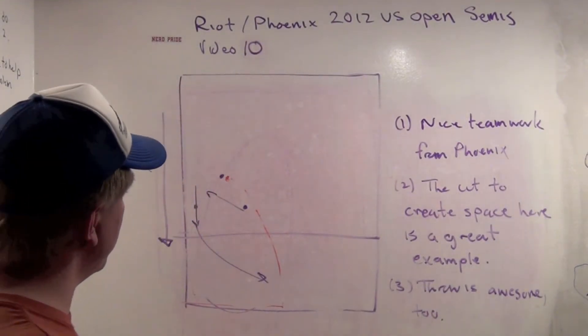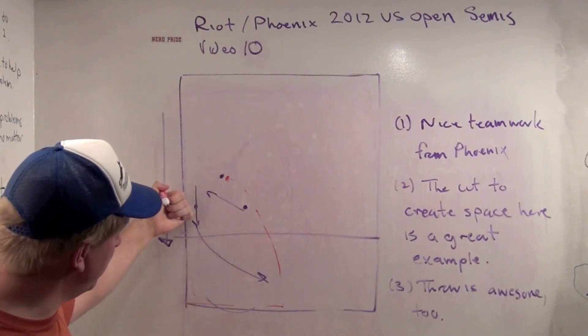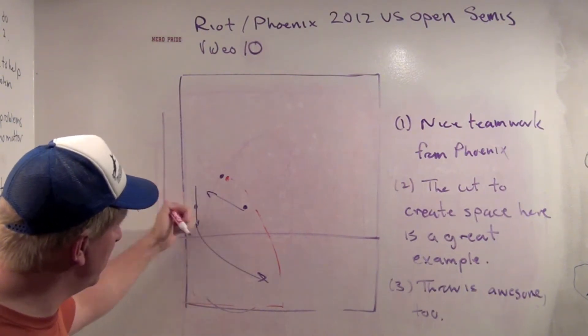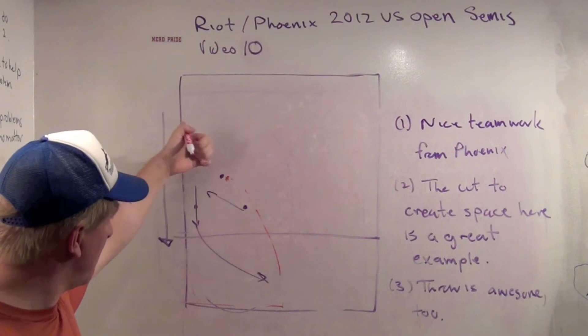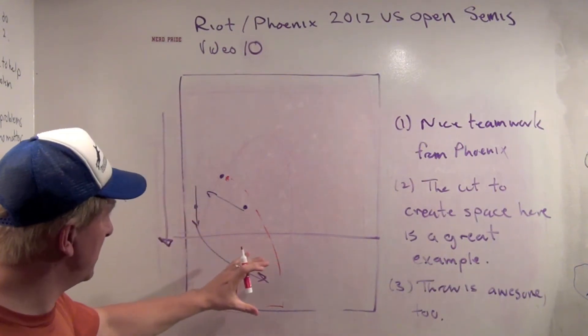There's almost nothing to criticize here at all. I love the wide cut here. And again, if you watch this a few times, go back and follow this woman's movement — she does a great job cutting, clearing wide up the line. And then when the space opens up, she just takes it.